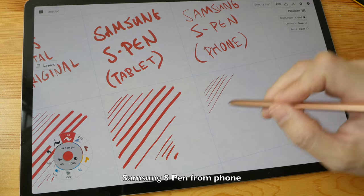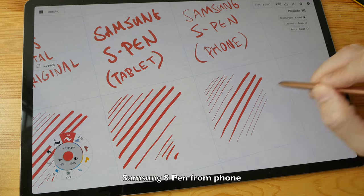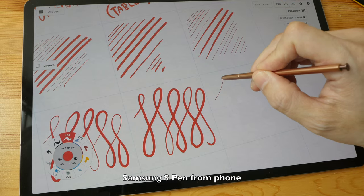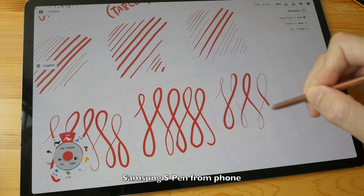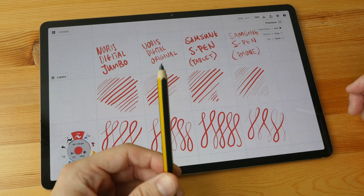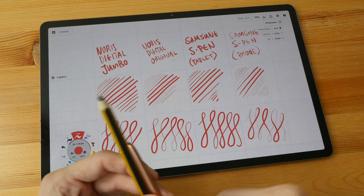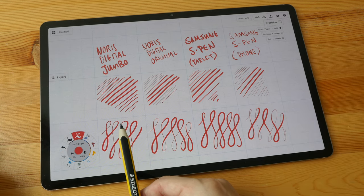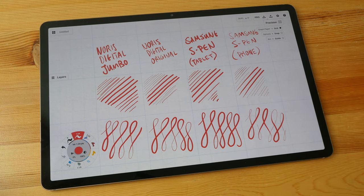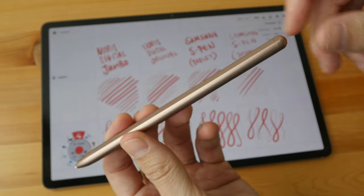Initial activation force for this very small pen is pretty good as well — I can draw thin lines very easily. Let's draw the thin and thick lines. There's a broken line there. Based on what I see here, the best pen performance would go to the Norris Digital Original and the Samsung S Pen that came with the phone. In second place, it would be the Norris Digital Jumbo. And in last place — surprise, surprise — the Samsung S Pen that came with this Samsung tablet. Unfortunately, I do not have another Samsung S Pen to test, so I cannot say this performance is representative of all the S Pens that come with the tablet.